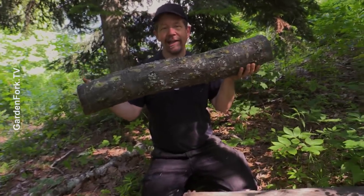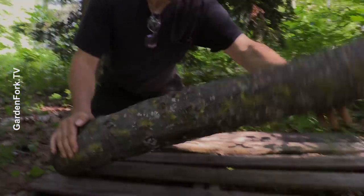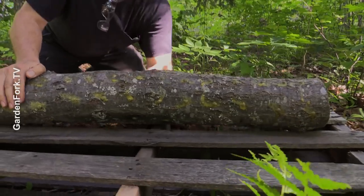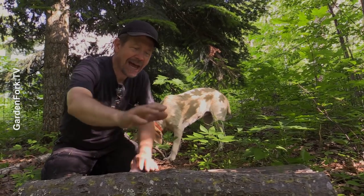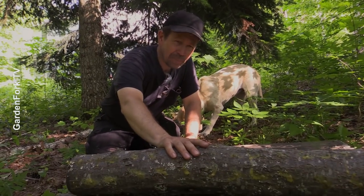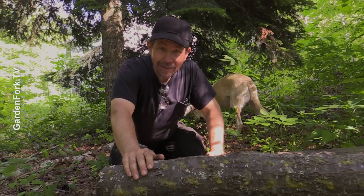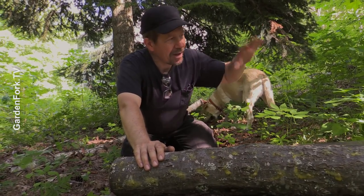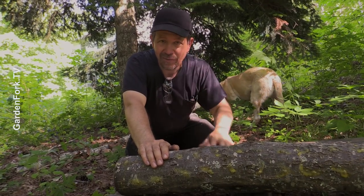Here's our inoculated and waxed log — the ends are coated. I'm gonna lay it right here between the slats so it doesn't roll away. We're going to do a follow-up video about when this thing blooms — the mushroom blooms or flushes or it fruits. I put where I got the spores and stuff in the text below the video. Make it a great day, I'll see you later. Happy mushrooming.